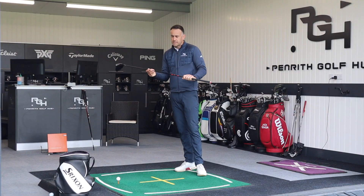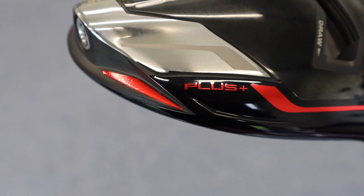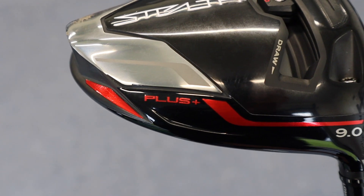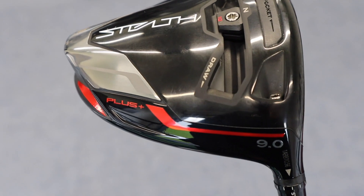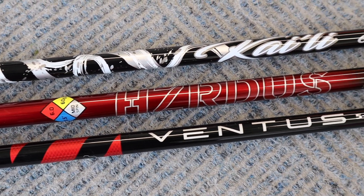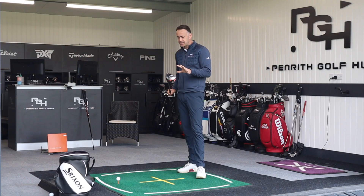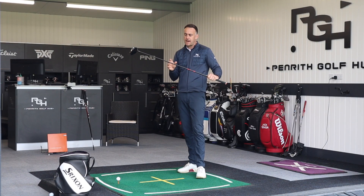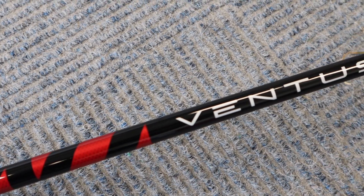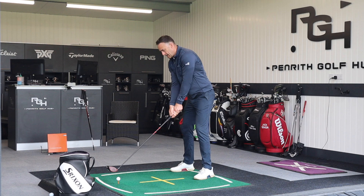To keep the test as fair as possible, I'm using the Stealth Plus head at nine degrees with the weight in the center, all set at nine degrees on the shaft sleeve, all in stiff flex. I typically play an X but I haven't got X in all three, so we'll keep stiff across all three. Starting with the Ventus Red 5 — the stiff weighs 55 grams and it's a mid to high ball flight characteristic.